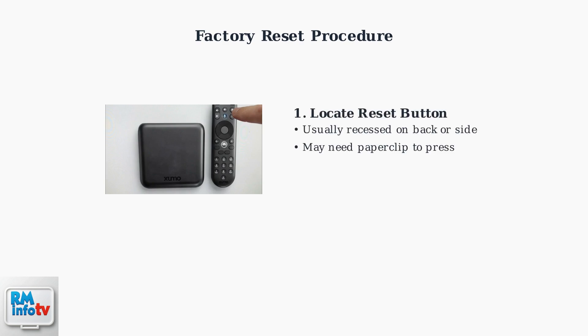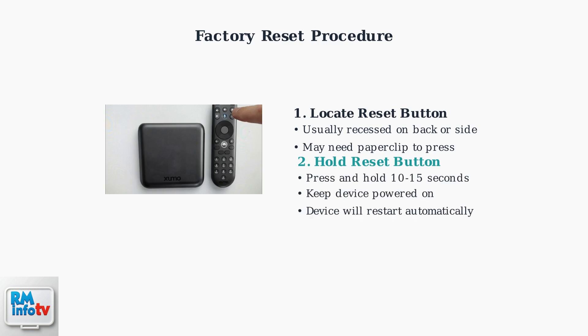When basic troubleshooting fails, a factory reset may be necessary. This process will restore your Zumo box to its original settings. Locate the reset button on your Zumo box — it is usually recessed and may require a paperclip or similar tool to press. Hold the reset button for 10 to 15 seconds while the device is powered on. The device will restart automatically and return to the initial setup screen.